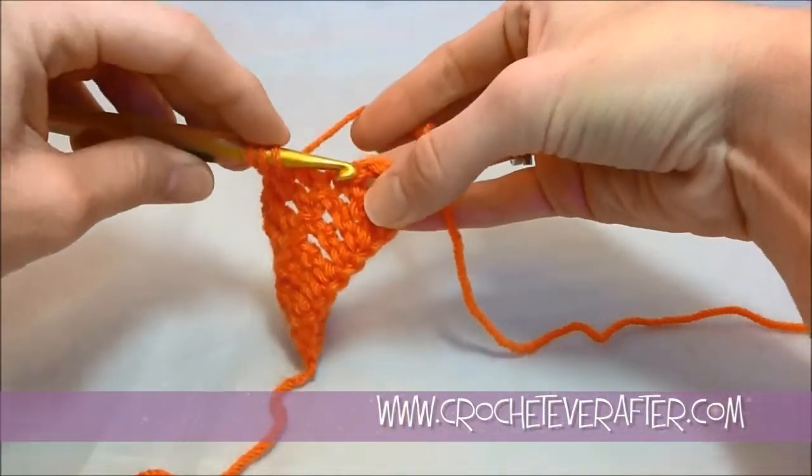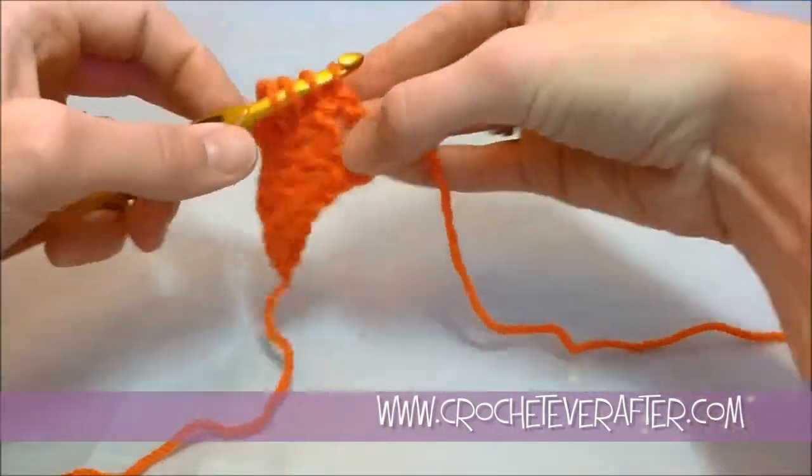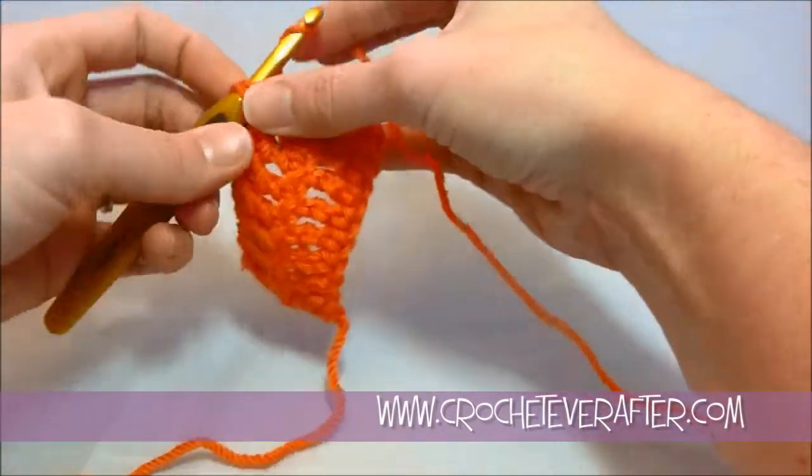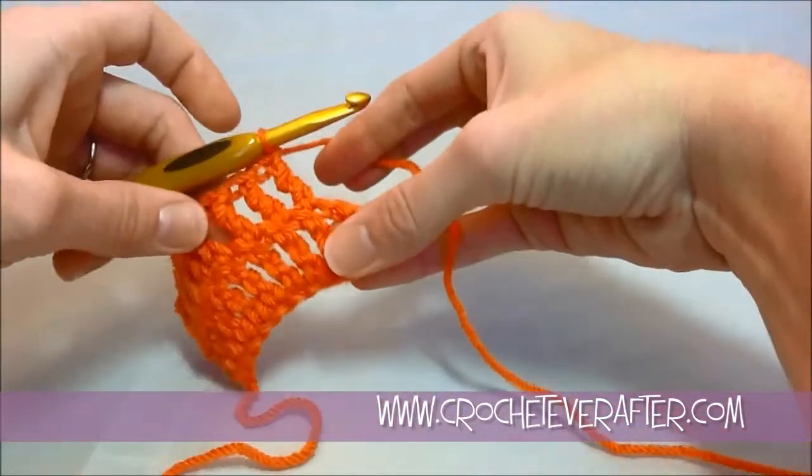Since we are working as if the chain 4 counts as a stitch, I'm going to do a treble into this last actual treble that we have here — yarn over and pull through three times to get that treble.